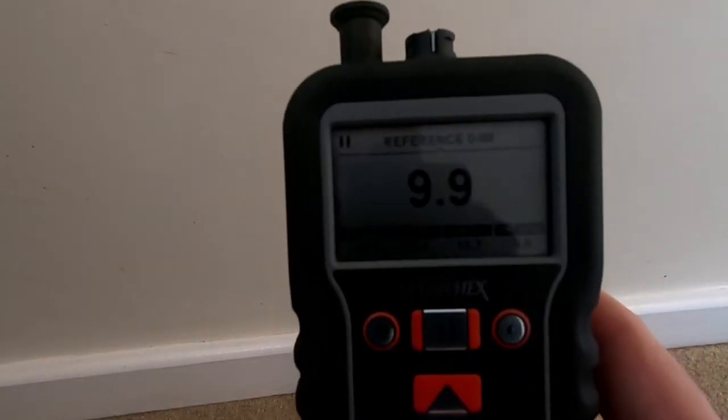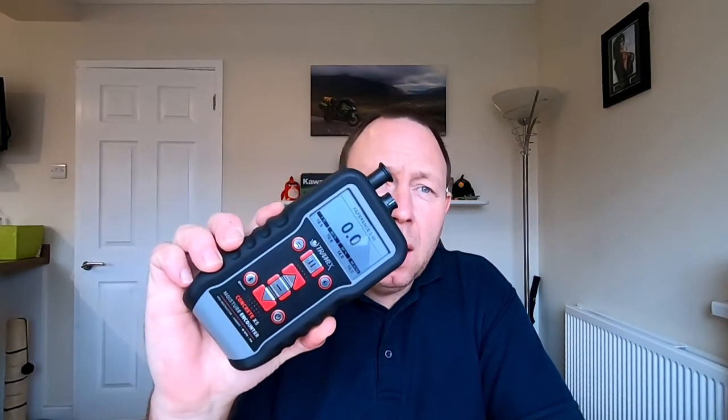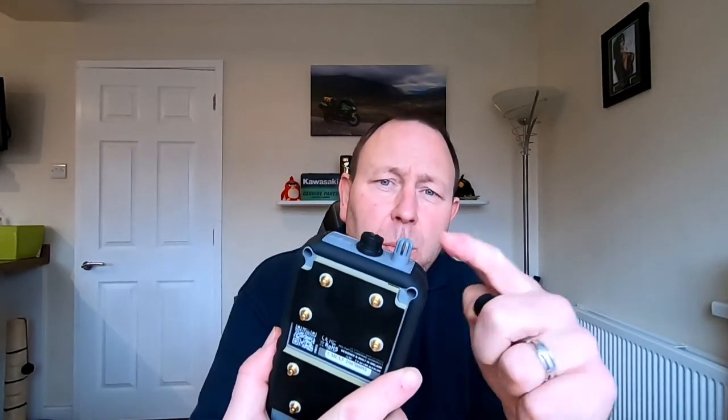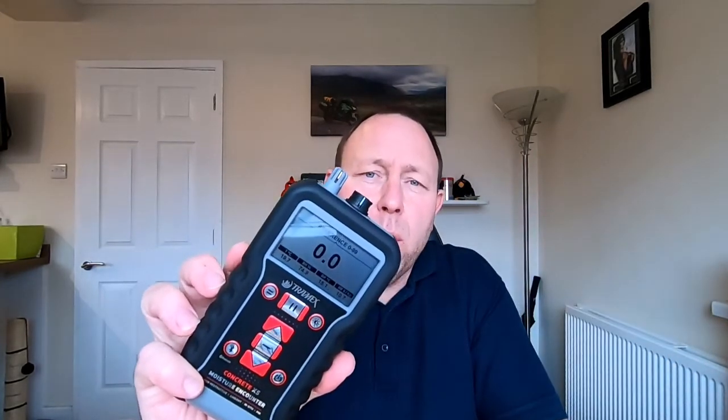So hopefully that's given you a brief introduction into how to use the basic features for non-destructive testing with your Tramex Concrete X5. In upcoming videos we'll be talking more about the humidity probe and a separate attachment for a second probe. We're also going to talk about using pin probes — long probes for measuring other materials such as wood, plasterboard, and brick. And then finally, probably the next video, we're going to talk about how to measure moisture through ceramic tiles and the importance of surface temperature and evaporative cooling. Thank you for your attention — I look forward to seeing you on the next one.